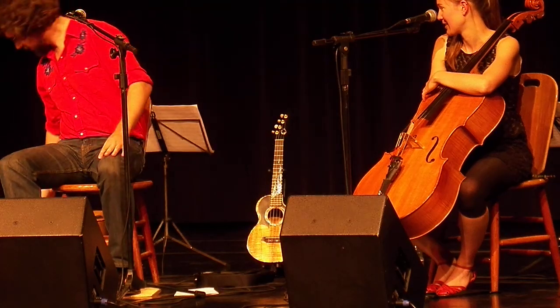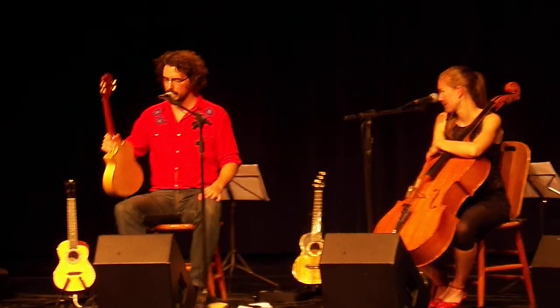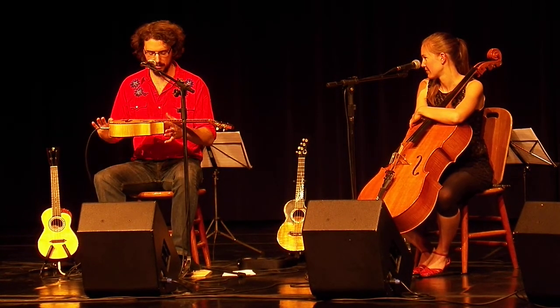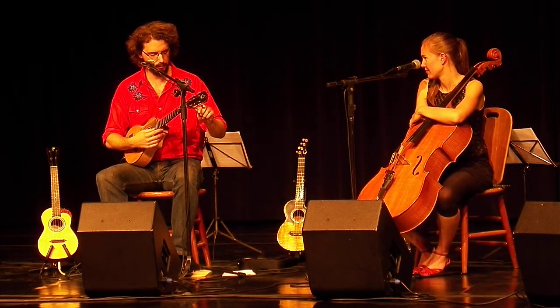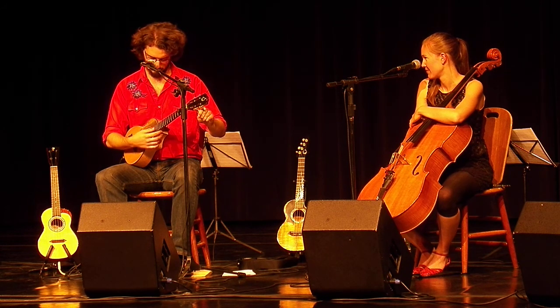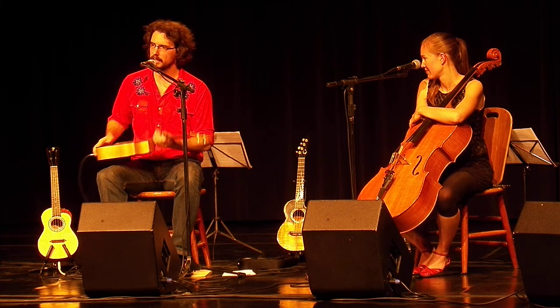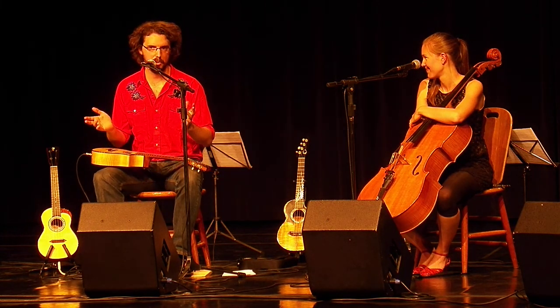I'm going to show you what I'm going to do. I brought another ukulele here. This is a normal ukulele, slightly out of tune. But I'm going to play this ukulele in a strange way.